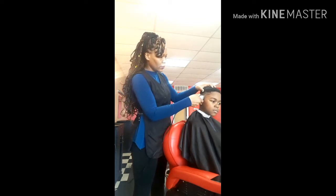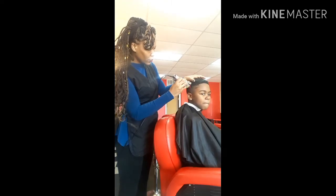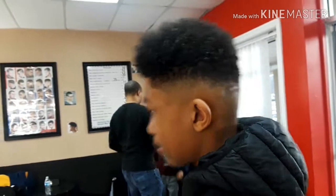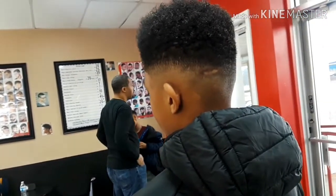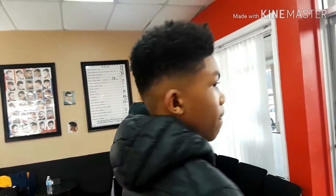I always like that graduated haircut look. When I say graduated, it's like it goes from no hair to hair — it's a graduated cut. You can tell that it's fading in nicely. Now the secret is...